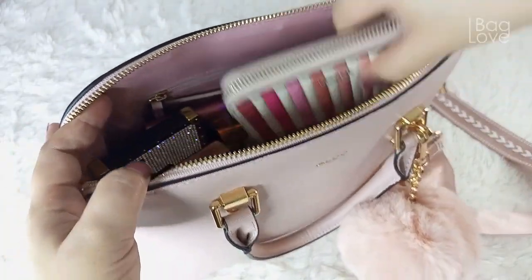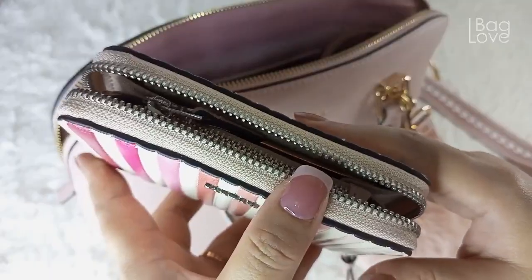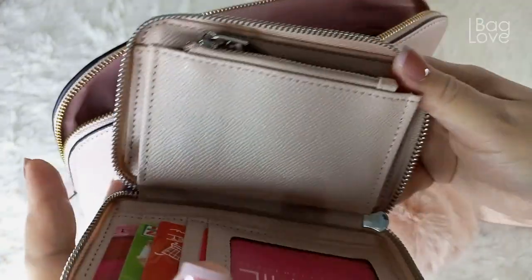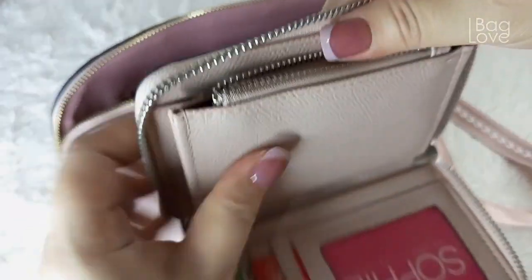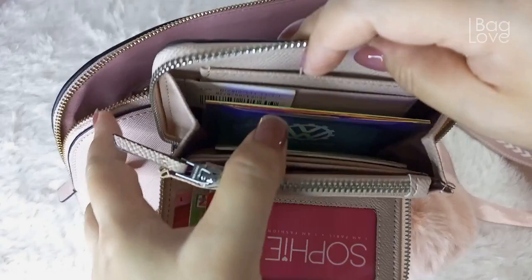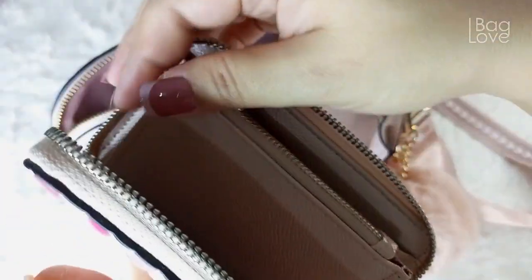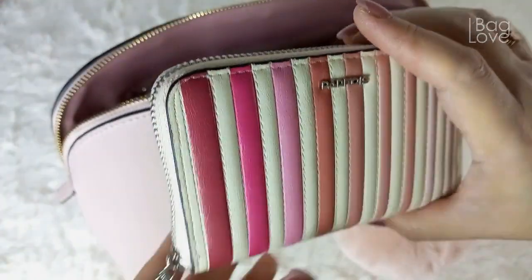Inside I have here my Parfois zippered wallet. This is a thick wallet — I place some of my cards right there, my coins inside, some bills, and some other cards. This is such a cute small wallet from Parfois.